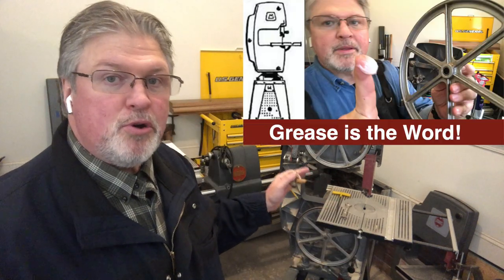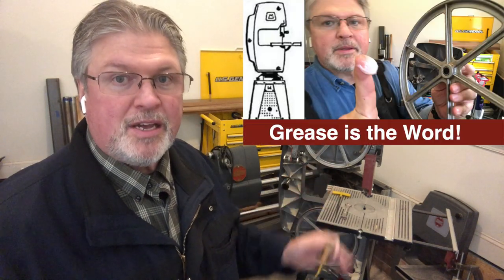Hey, Scott from MyGrowthRings.com. Here once again is my garage shop. Welcome back to our midweek episode of what I call Stumped Q&A. This is where I answer your questions, comments, and cheap shots from the weekend's video. In this case, the weekend video was on removing and then greasing the upper wheel on the Shopsmith bandsaw.